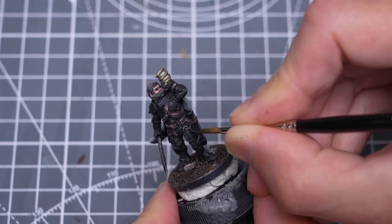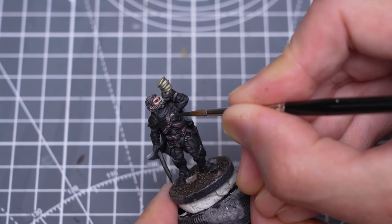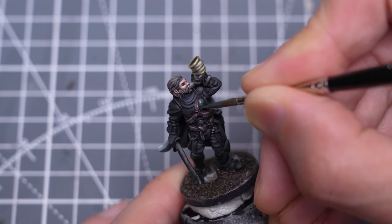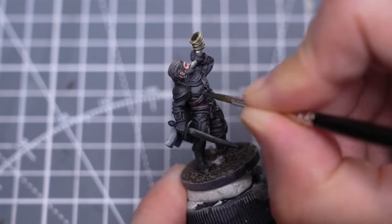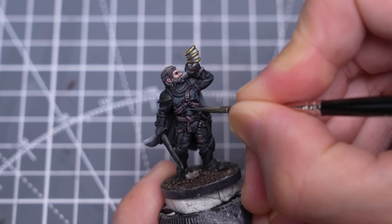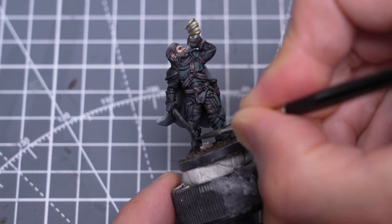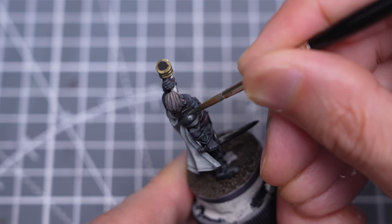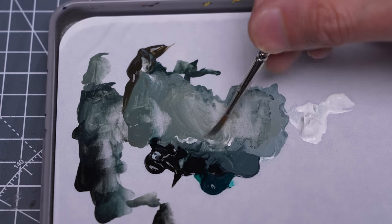We can be pretty sketchy here as this is just the foundation for the highlights to come. I'm now starting to gradually push up the values. For the larger areas like the chest and shoulders, I like to create quite an irregular profile of light and shade, and we shouldn't be afraid to just create some beautiful shapes. Exploring and enjoying these mid-tones is a key part of this style of non-metallic metal painting.